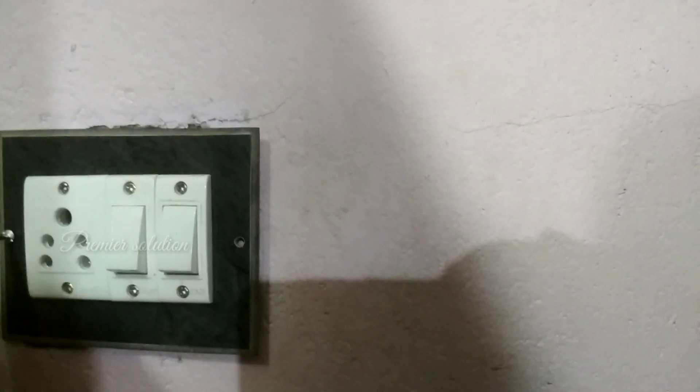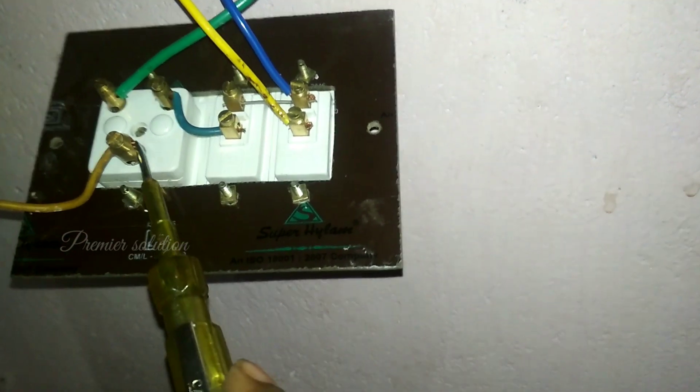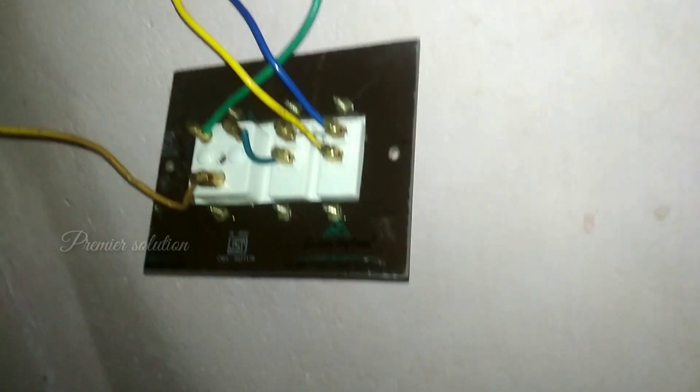Otherwise, I will show you one temporary solution. This is the earth point. I connected the earth point and the nail with a wire.